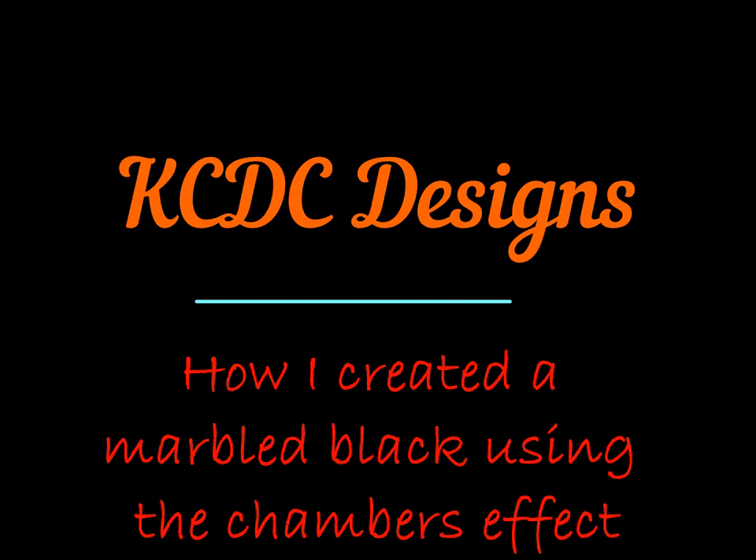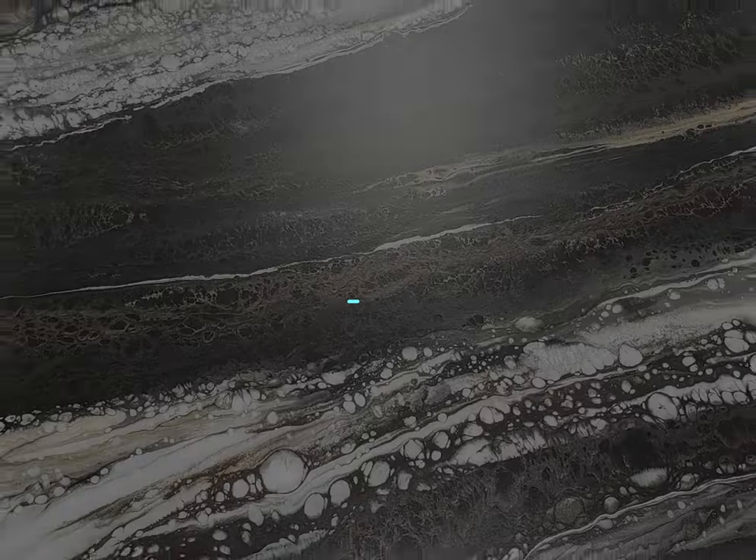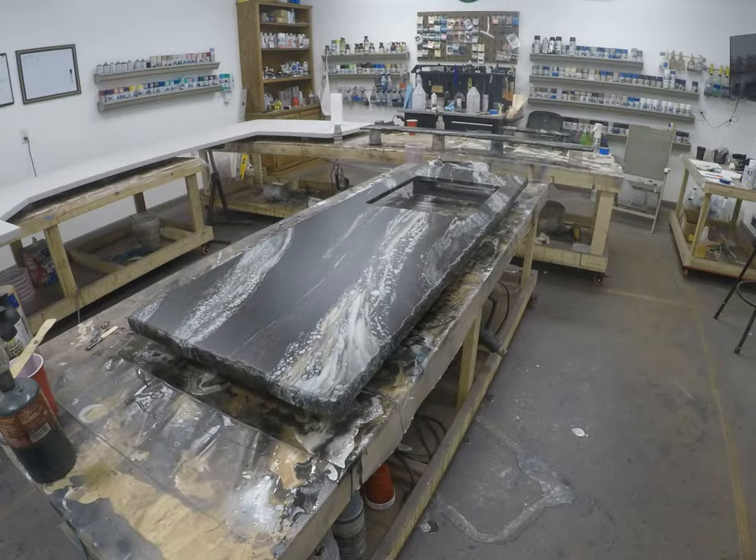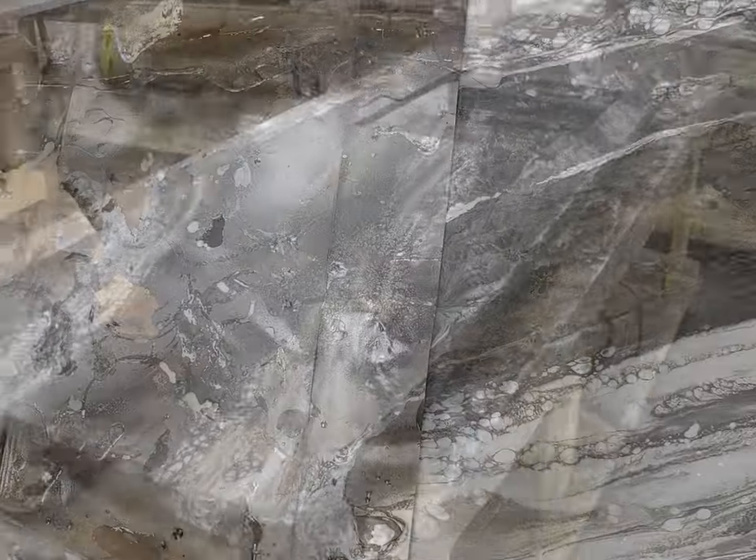Hey everyone, Keith McGinnis here with KCDC Designs. You're about to see how I created this beautiful finish using Stone Coat Countertop Epoxy and spray paints. Stay tuned and enjoy the video.